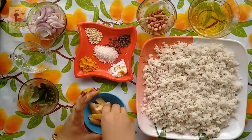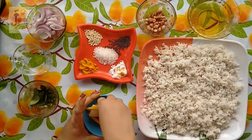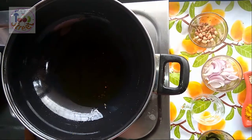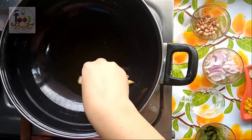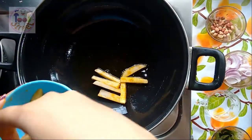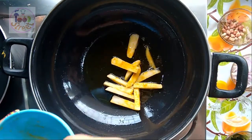Meanwhile, mix the potato with the spices. Next, here I have already heated 2 tbsp of oil. I am adding the potatoes and frying them.